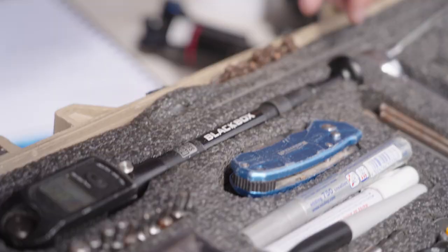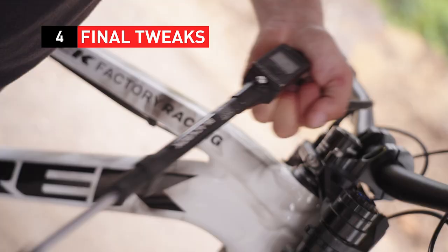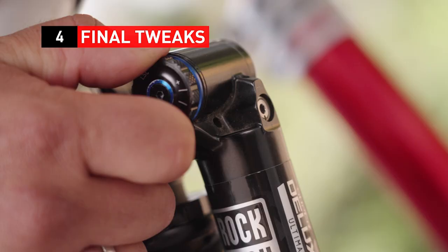That brings us to our last step. Right before the race run, we're gonna do our final and last adjustment. And that's how we set up our suspension for a race day.